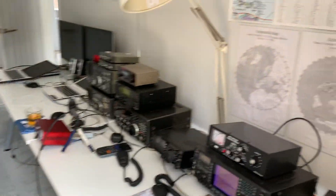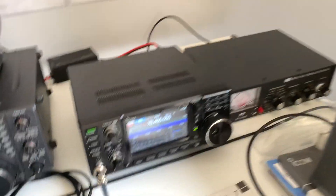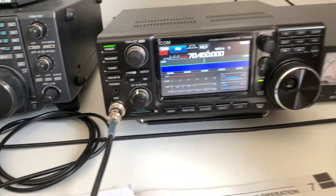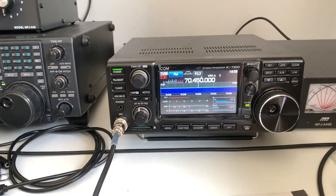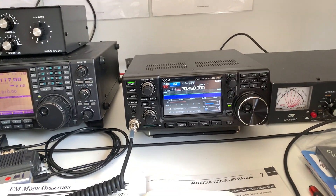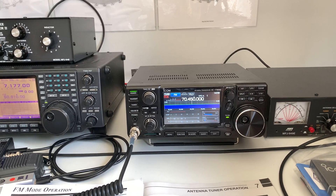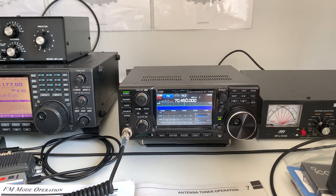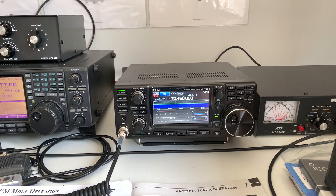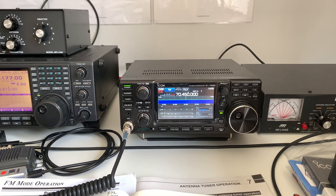I've got the IC7300 on now as we speak, monitoring 70.45 MHz. I think this is actually a calling frequency, and we use this frequency quite a lot. The thing with four metres is that although it's very useful for us to talk to each other, it's also handy because it's not very busy. I was listening the other night and there was a contest going so it was absolutely rammed, but otherwise I don't think I've ever heard anyone on it.